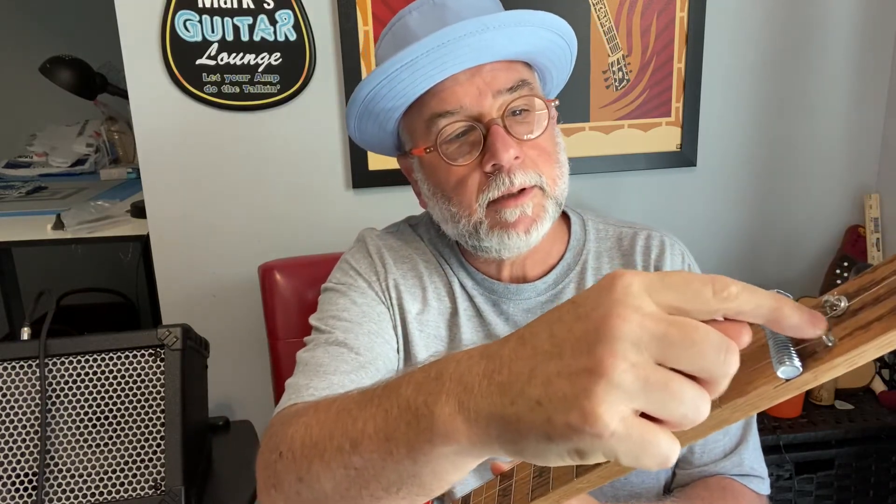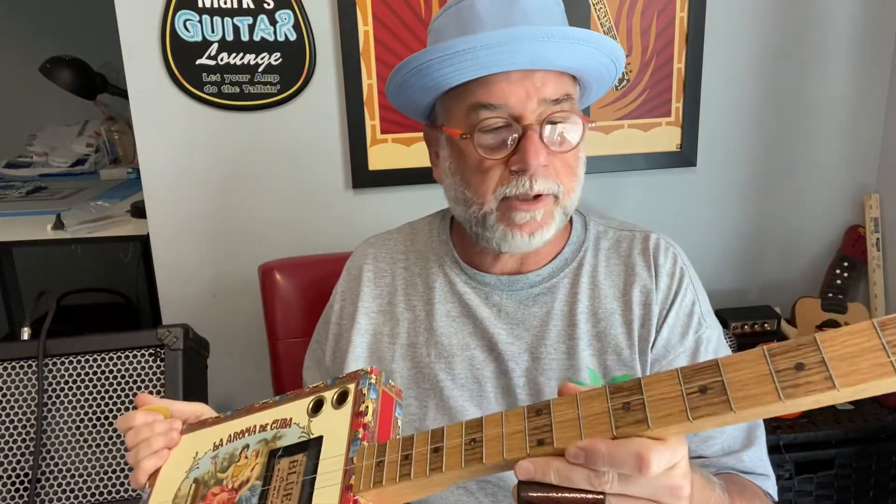I had to put a new nut on it — 59 cents at Home Depot. I've got some little string trees here to guide the strings through. I had to replace all the tuners because the original tuners totally stripped out when I tried to tune it up. So I had a lot of work cut out for me yesterday. This one actually has frets on it, although I only play it with the slide.